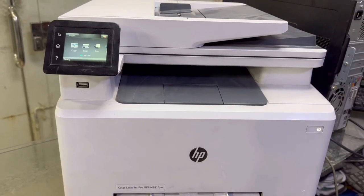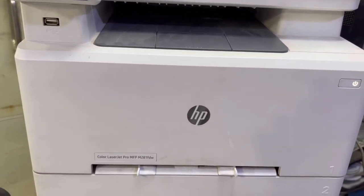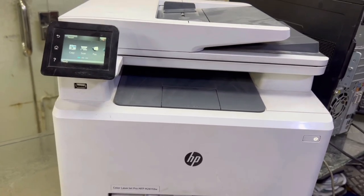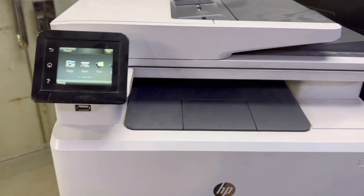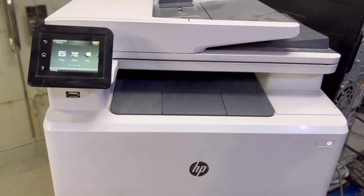Hello viewers, welcome to Smart Tech. I hope everyone is doing great. Right now in front of you is the HP Color LaserJet Pro MFP M281fdw — this is an HP color laser multi-functional printer. Today we will make network settings in this printer. I will briefly explain about Wi-Fi setup. Watch the complete video if you are having this printer.